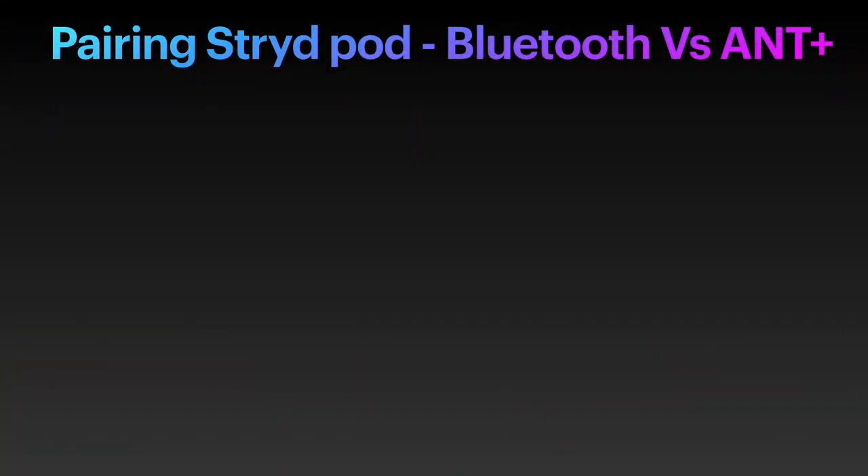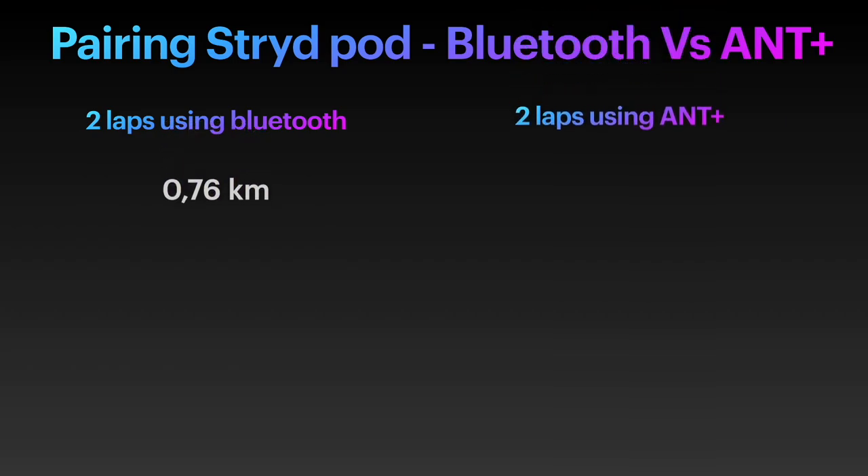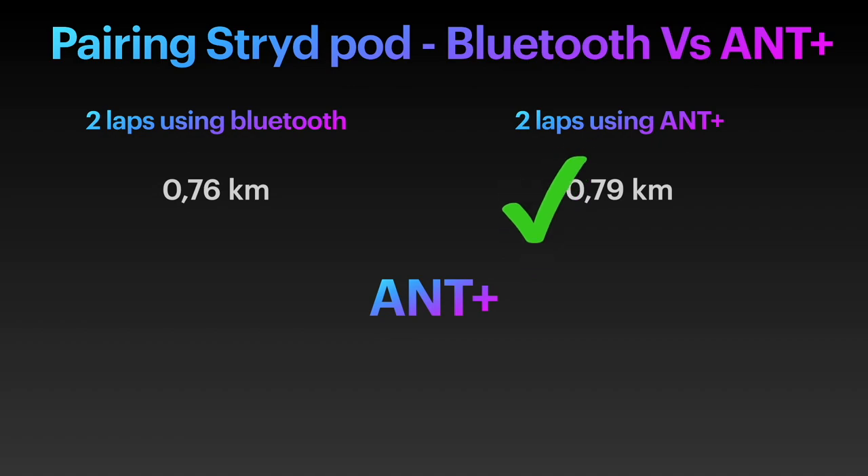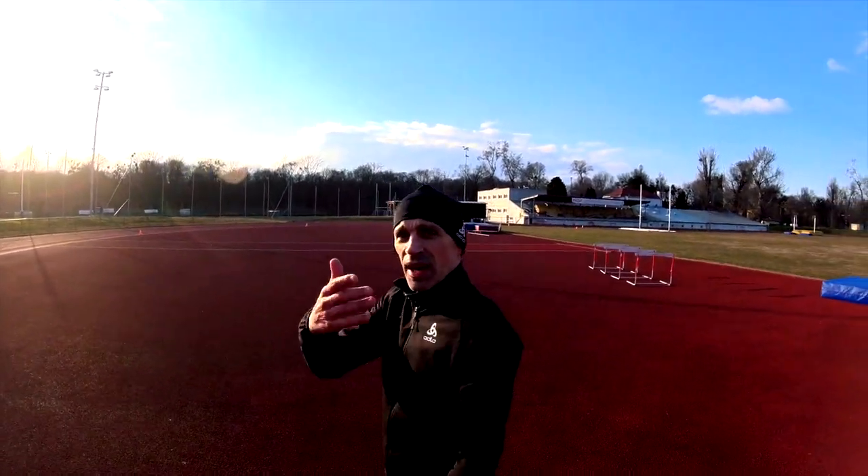As you can see, last time with the Bluetooth connection we had a result of 760 meters. And this time using the ANT+ protocol we have a result of 790 meters. So the test was successful — ANT+ is the connection to use for pairing the stride pod with a Garmin watch. Make sure to select the right connection because there is a difference, as you have seen. And thanks for the comment — it was really helpful, I think for all of us.